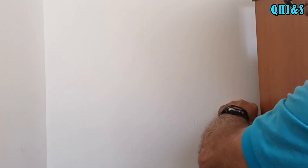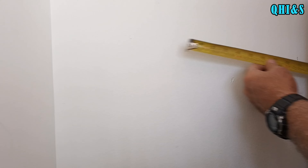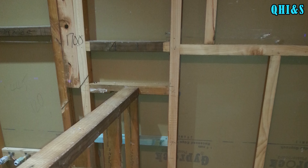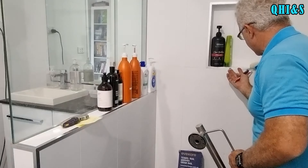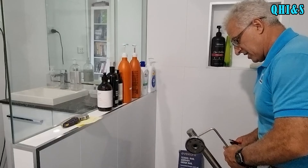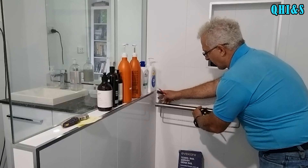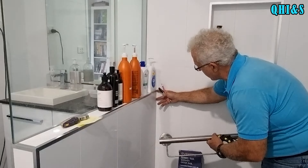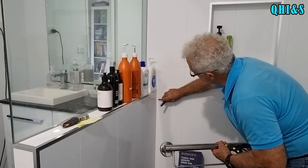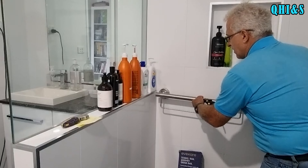I've taken all the measurements on the other side of this wall and found where the studs are. There's a noggin running up to here, a stud running all the way up there, and another stud running down from the middle of the niche. I'm going to attach this railing to the stud here and to the timber that runs across, roughly at about this level.